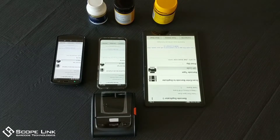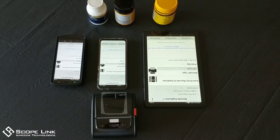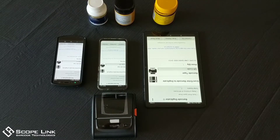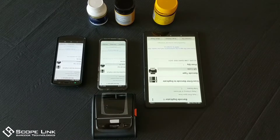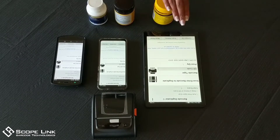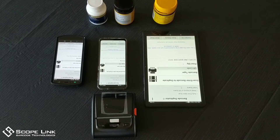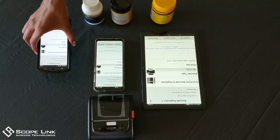Hi everyone, we are going to demonstrate the new smart barcode duplicator, which is also a barcode generator. Here we have the app running on Android devices — we have a tablet, a smartphone, and a mobile computer. The mobile computer also has a built-in barcode scanner.